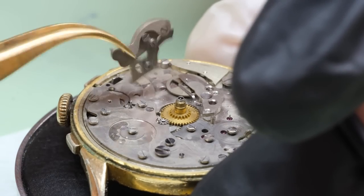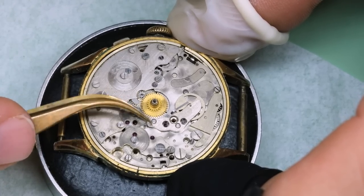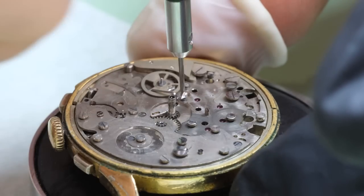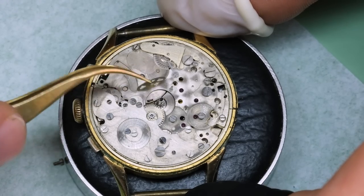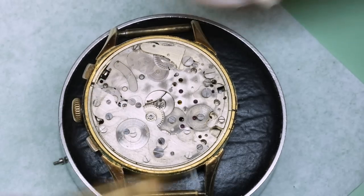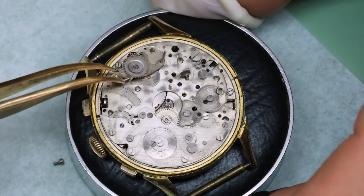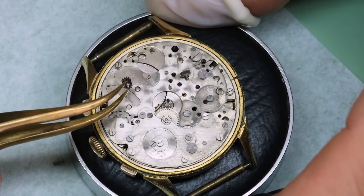What we're working on now is the hour counting mechanism — a little bit intricate way of doing it. It does work but it's also prone to some errors; we'll get back to that as we put the watch back together. There are some very finely toothed wheels and a couple of small friction springs. This lever transfers the action from the train side to the dial side for the hour counting mechanism. This is the pinion that connects with the barrel.